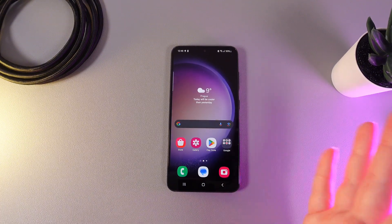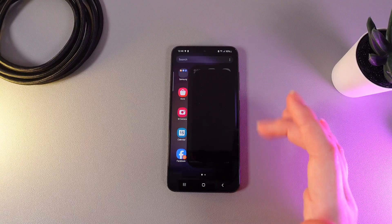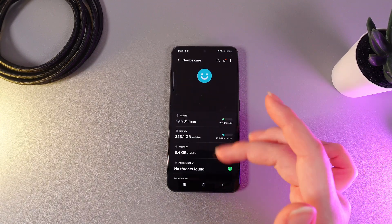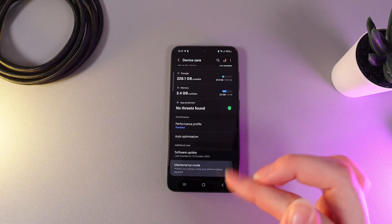The phone will have only the pre-installed apps and that's all. To enable this mode, we need to open Settings on our phone and then go to the tab named Device Care. Then scroll to the end of this page and here is the Maintenance Mode.